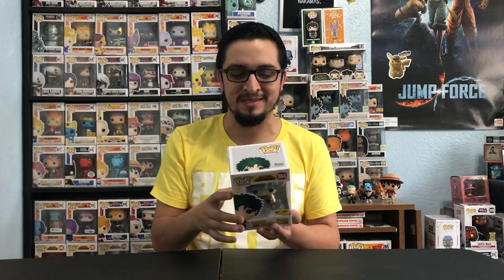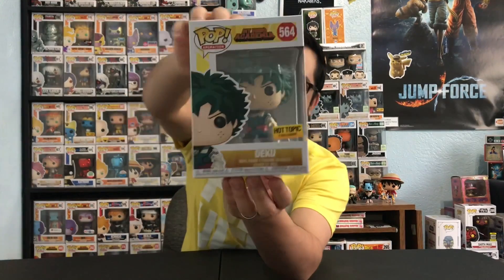We're going to be talking about the My Hero Academia Hot Topic exclusive Deku Funko Pop. This is the Shoot Style Deku — this is from season two, or maybe three. Correct me if I'm wrong, guys. This is Deku with his new uniform. I really want to get him out of the box and talk more about him, look at his new uniform, and compare what Funko did versus what the anime actually looks like.